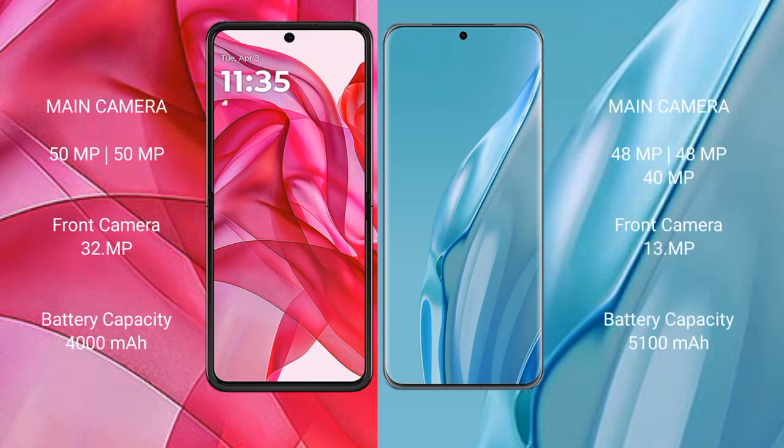The Motorola Edge 50 Ultra features a dual rear camera setup with 50MP plus 50MP, and a 32MP front camera. The Huawei P60 Art features a triple rear camera setup with 48MP plus 40MP plus 40MP, and a 13MP front camera.